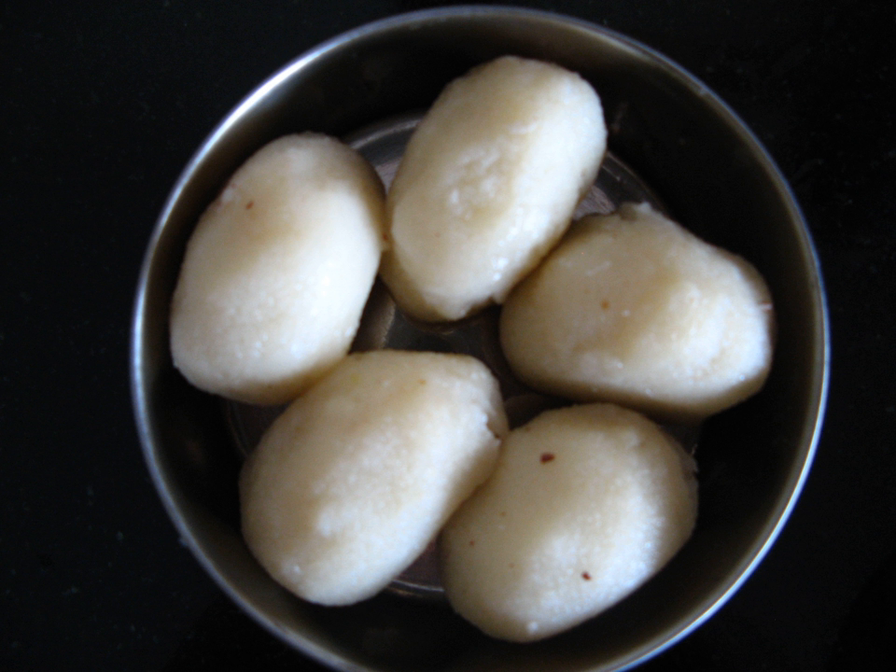Manda Pitha is a steamed Pitha which is prepared in all parts of Odisha, India during festivals falling on monsoon and post-monsoon seasons like Manabasa Garubara, Durga Puja, Kumar Purnima or Gamha Purnima. The Pitha bears some similarities with Modak of Maharashtra and Kajakotai of South India.